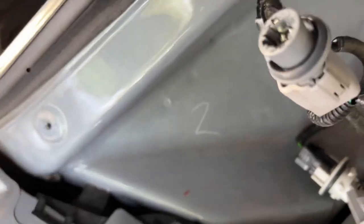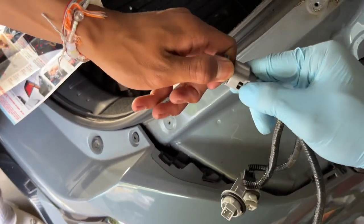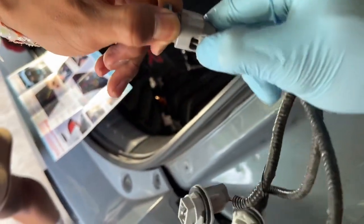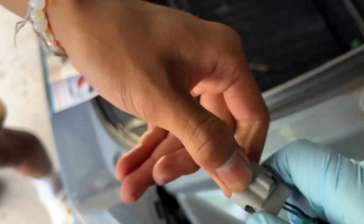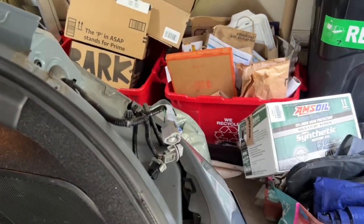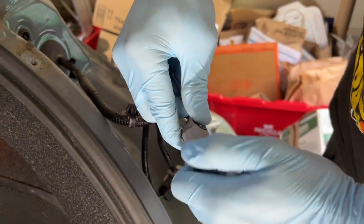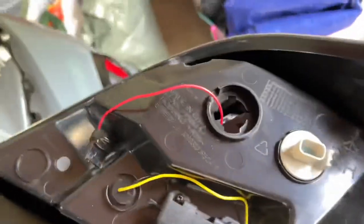So this is the reverse one that you're going to need to pull out. The tab's right here, so I'm going to push and pull. You need some strength with it - don't be shy. I got the flat head, put tension down like this, pushed it down and pulled out. You have to use some strength for that one. The reverse light is the dark blue one - you have to twist that out.